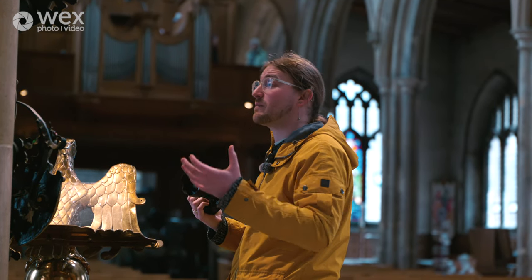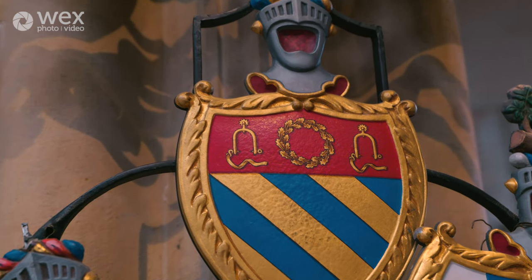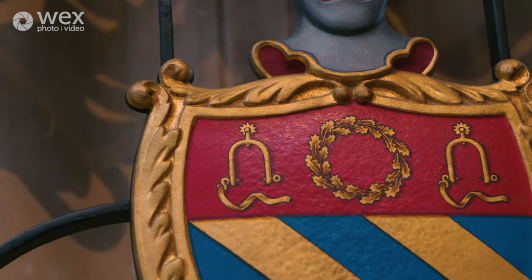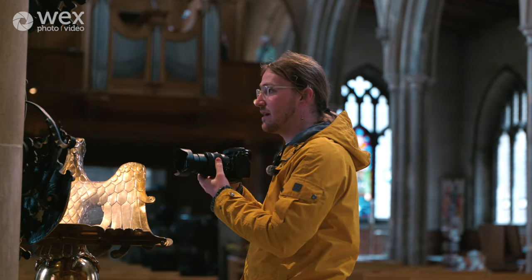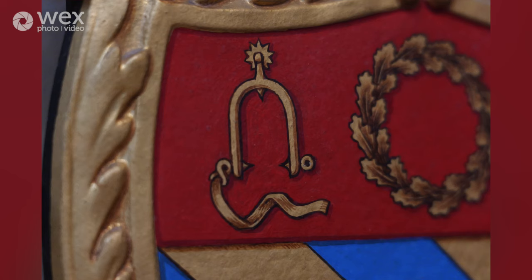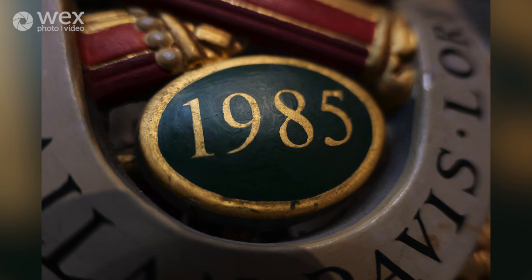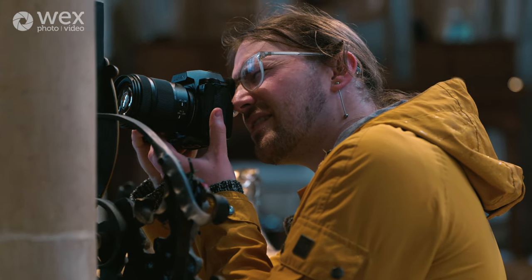I'm testing the macro functions of this lens on a quite spectacular coat of arms in the church here. The spurs on the stirrup are about the same size as my little fingernail. At the 200mm end of this lens I can focus up to about here. My aperture is f7.1, and to get 1/125th of a second I'm having to push ISO right up to 12,800. This camera — the Lumix S5 IIX — copes incredibly well, and I can just get so close. It's insane.